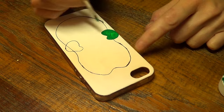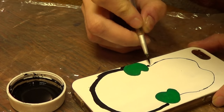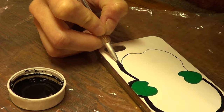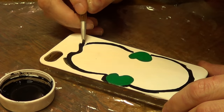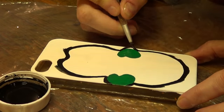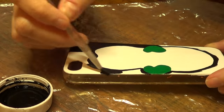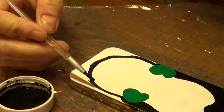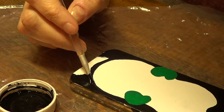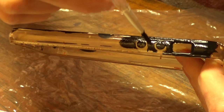Then I'm going to go with my black paint and paint along the line, painting outside that line. The reason I painted the top white and left nothing on the edges of the phone case is because I wanted to use a lot of white space. Then I'm going to be painting the edges in black.